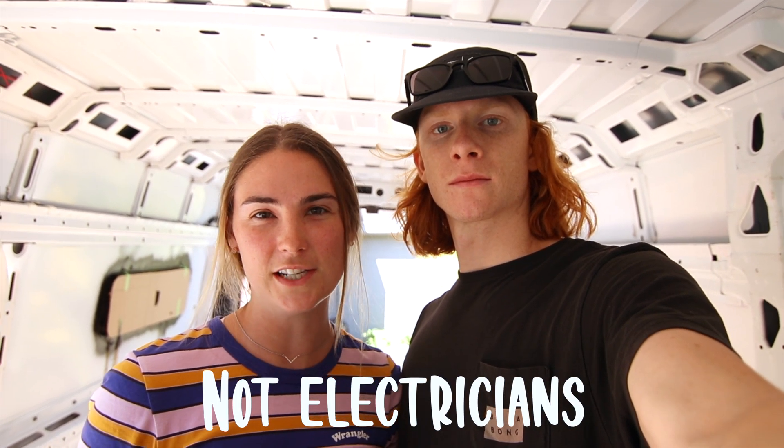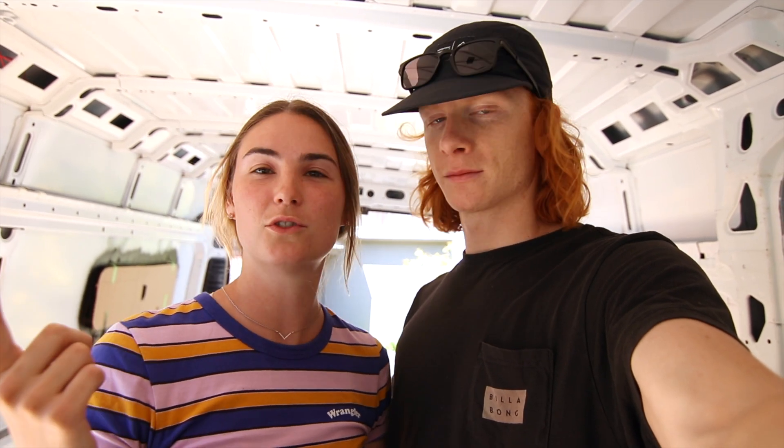Hey, what's up guys, welcome back. Now we're moving on to our solar panels. We're going to explain how to set them up in parallel series with MC4 connectors, and then we'll install them and show you all the steps.